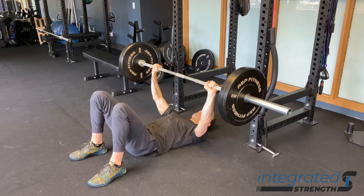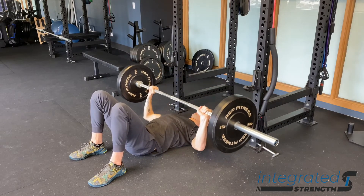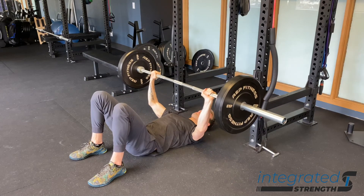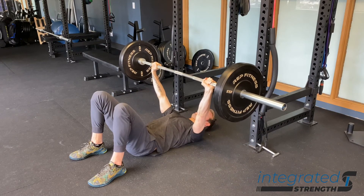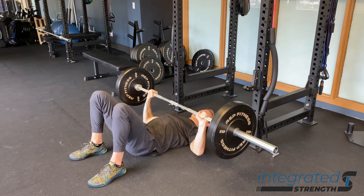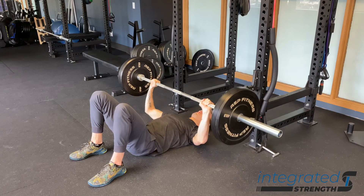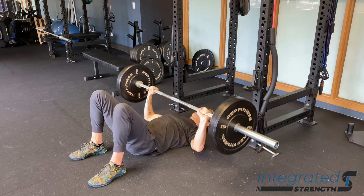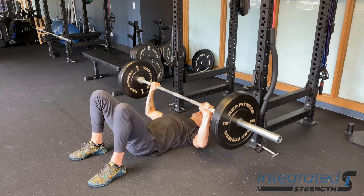This is also a really good exercise to get some additional volume, particularly for the triceps. Because of the relatively safe nature of the position, we can load up pretty heavy or crank out a lot of reps to really get the triceps smoked. One other advantage is that utilizing this position with the legs allows us to not hyperextend the spine, which gives us a much better overall position in terms of spinal alignment.